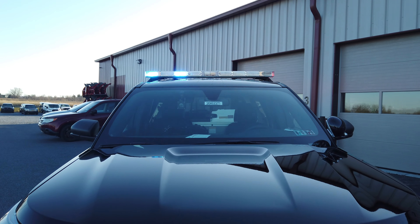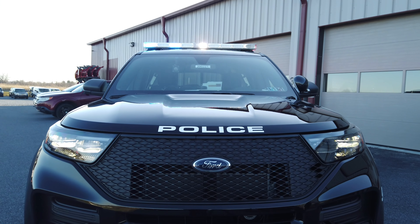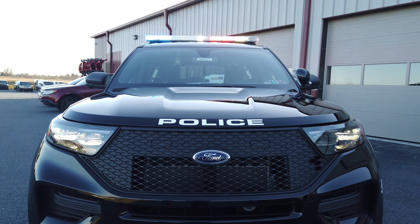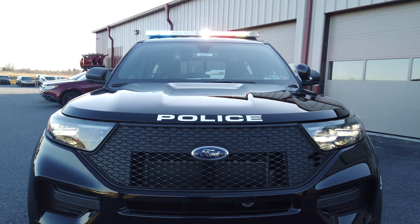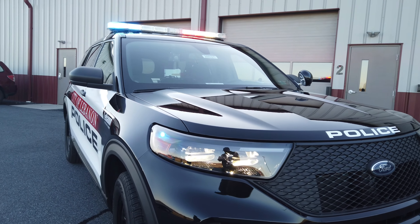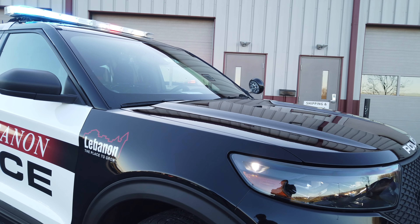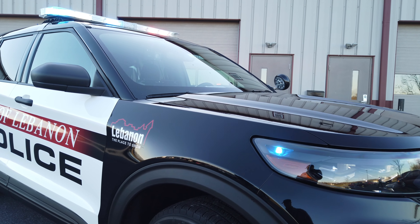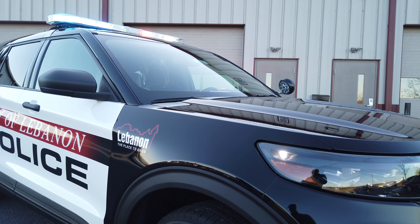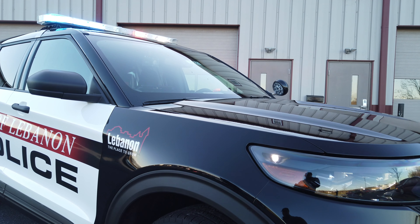Further down we have the factory headlight flashers enabled. Around the side of the vehicle, OEM mounting location for the hideaway — Whelan Vertex — blue and white on the passenger side and red and white on the driver's side. There's an intersection warning there; we don't have a push bumper here.